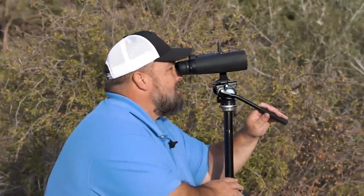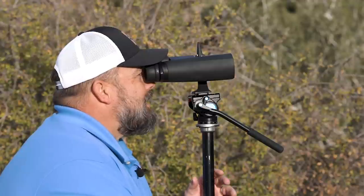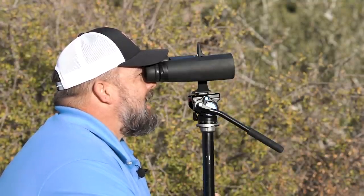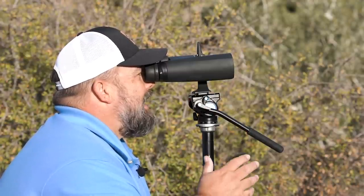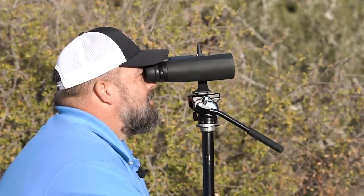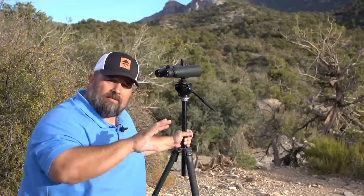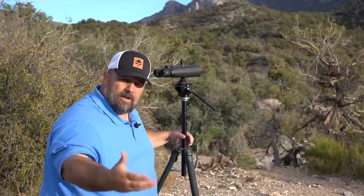If I were going to look into this piece right here, I've got a nice big field of view and I'm going to let my eyes move all around that piece until I feel that I've looked at everything I need to look at—anything that's out of place, anything that looks like it might be a deer, horns, antlers, ears, or maybe a deer bedded underneath a juniper.